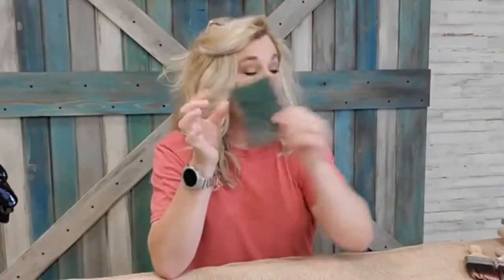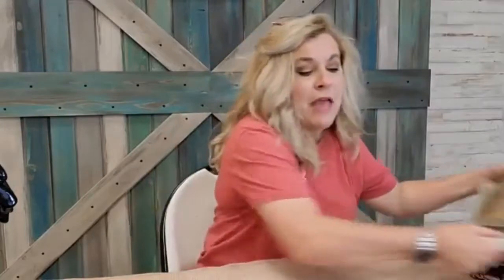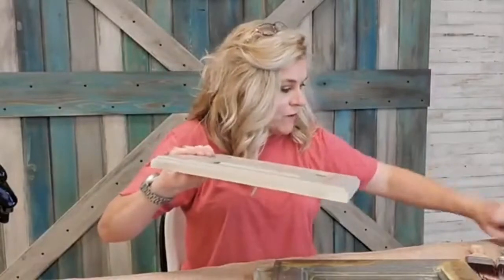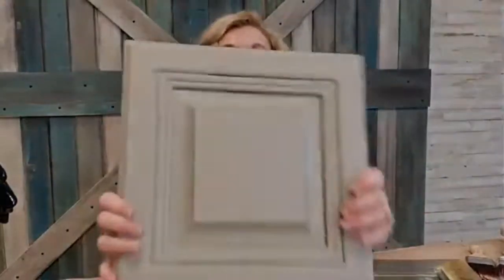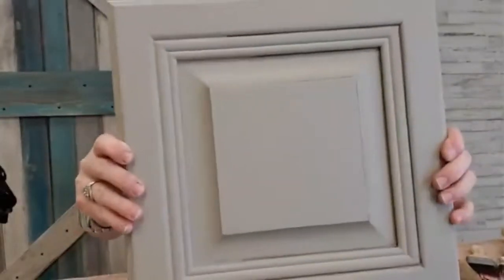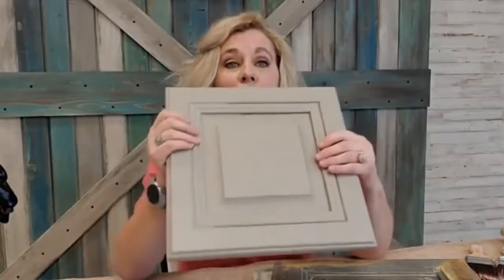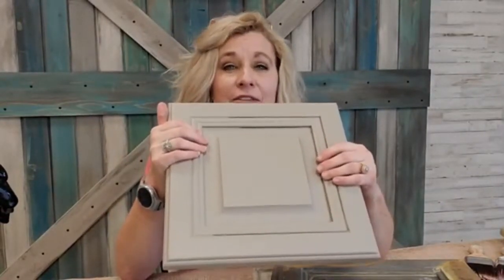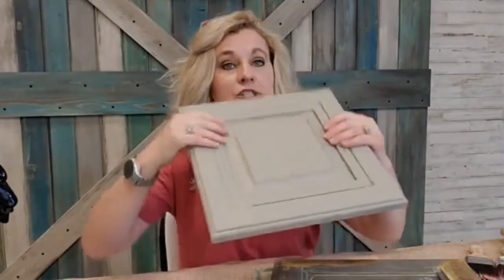Now we need to talk about finishes — that's where my samples come in. Here is a sample I did for a customer; that is the new Dixie Belle French Linen. When I do my samples, I glaze half of it and leave the other half unglazed. I also don't add sheen to them because when you top coat and add sheen, sometimes people get lost in the sheen of the finish, and that's not what you want.